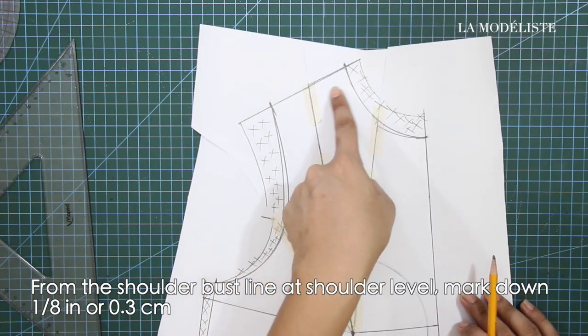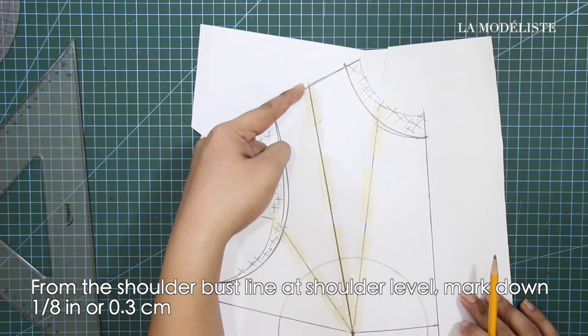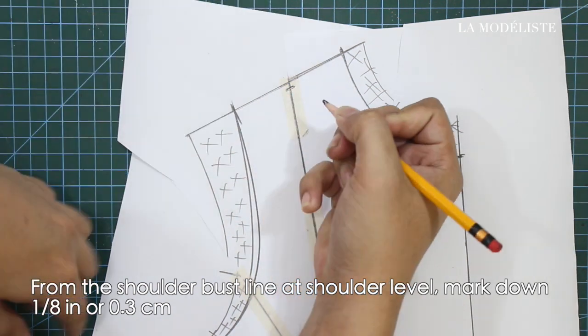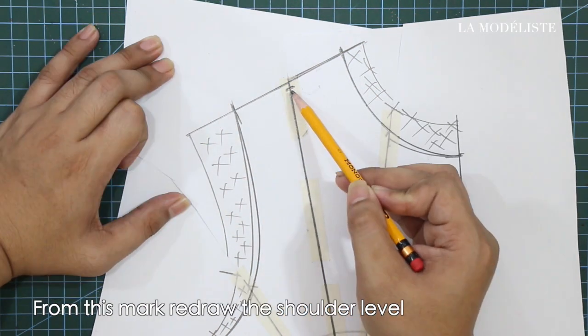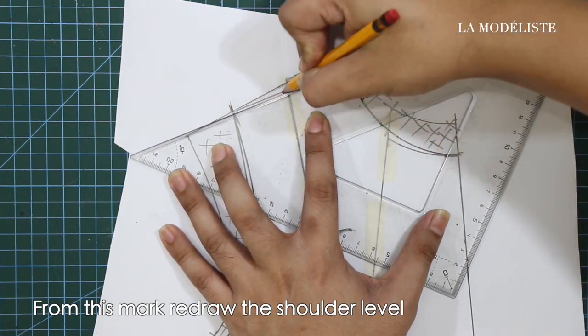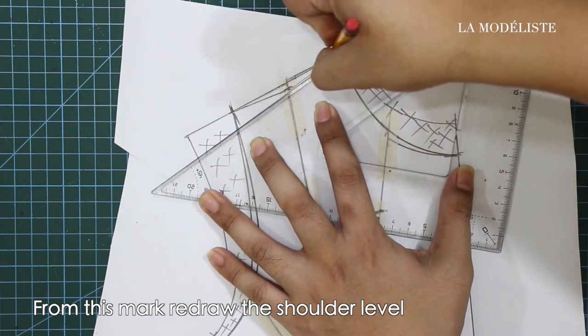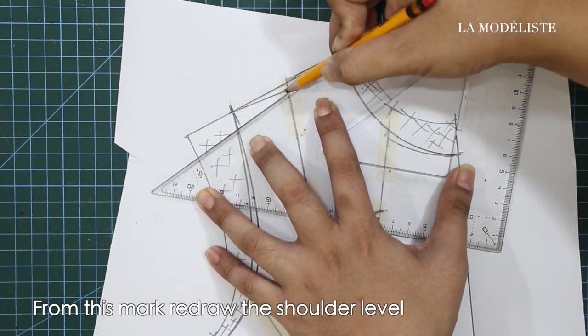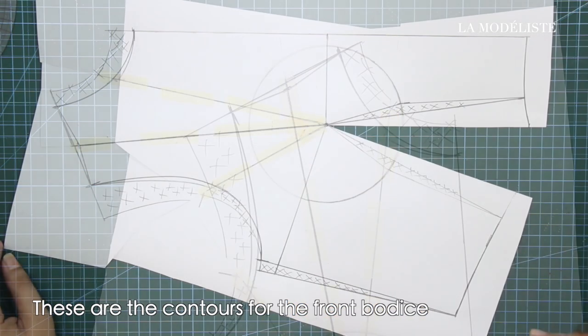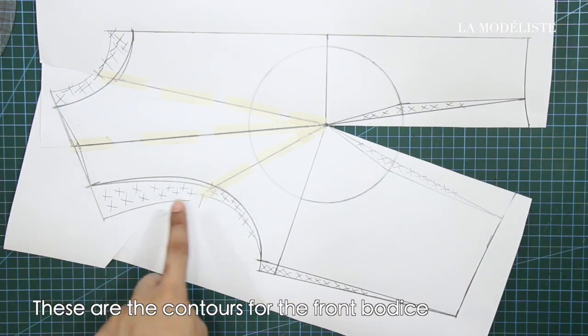From the shoulder bust line at shoulder level, mark down 1/8 of an inch or 0.3 cm. And from this mark, redraw the shoulder level. So these are the contours for the front bodice.